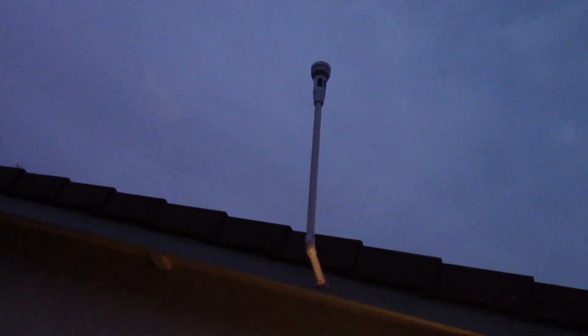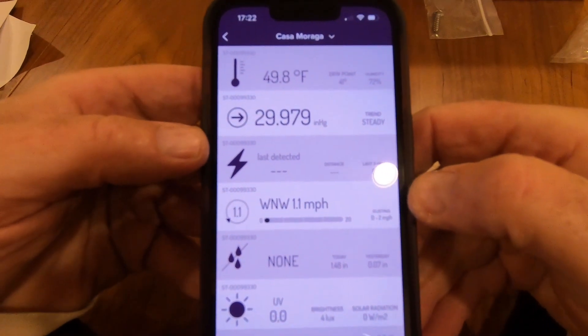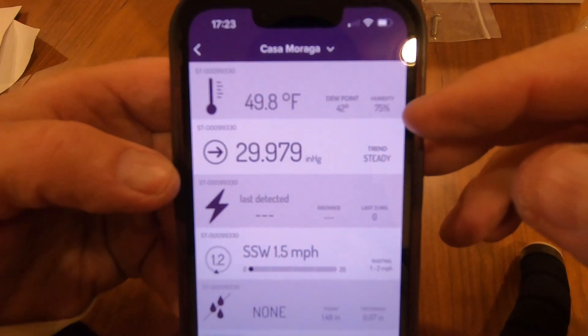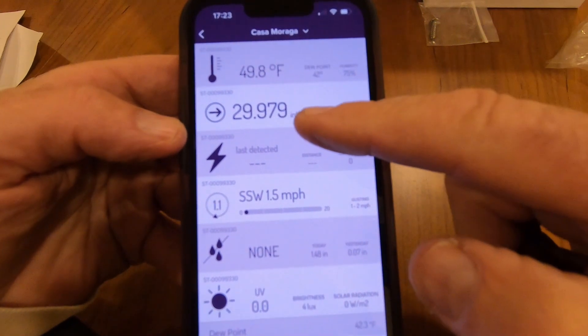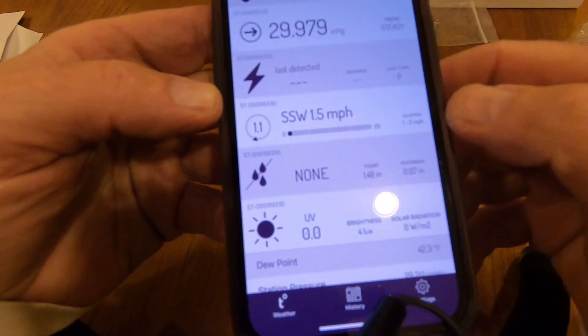I'm going to get the other screw and finish up. It's almost dark — it's about five o'clock. There's our installation. It's not perfect, but I think it's going to do well for our purposes. I've got it oriented north, and you can see the solar cells on there. Everything seems to be working. It's a lot colder outside — about 50 degrees. The humidity is much higher because it's about ready to rain. The barometer is steady, and there's about a 1 mile per hour wind southwest. No rain yet, and 4 lux — I'm not sure what that means exactly.